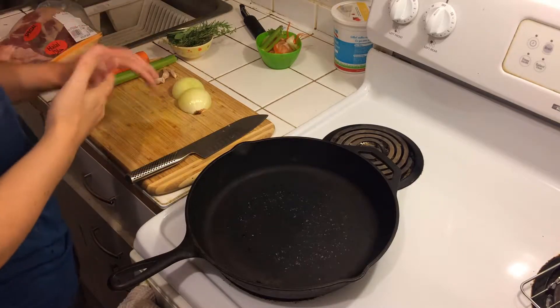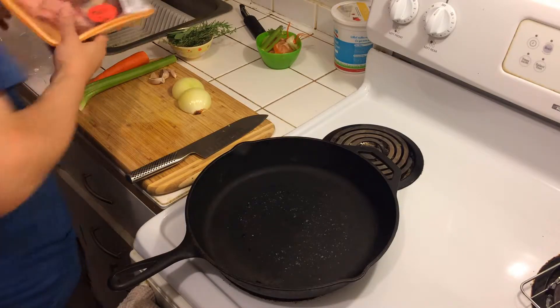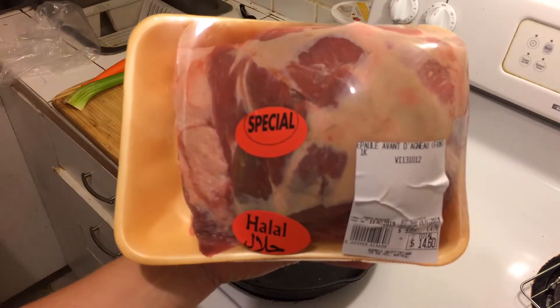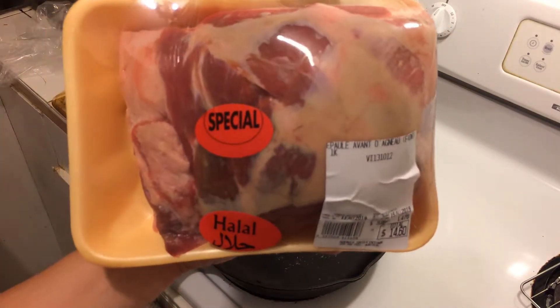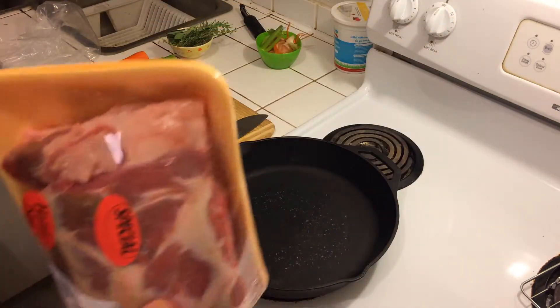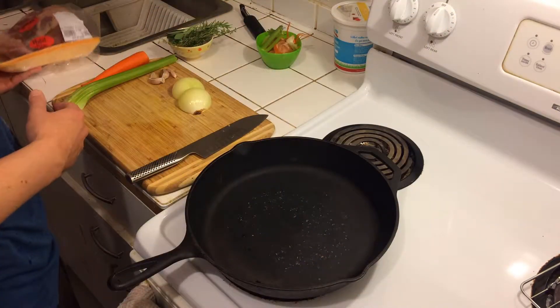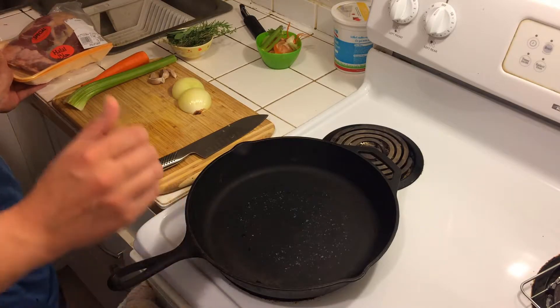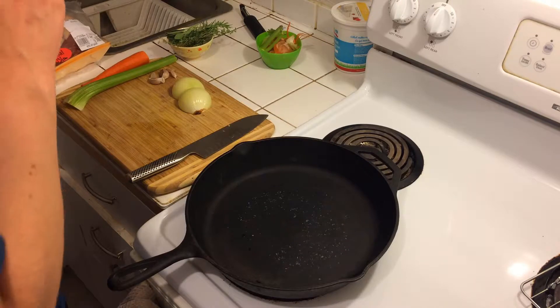Got something really great at the grocery store — they had lamb shoulder on sale. Don't usually get lamb shoulder for 14 bucks. So what we're going to do is roast this and then use the pan drippings and the pan juices to cook the pigeon peas later on.